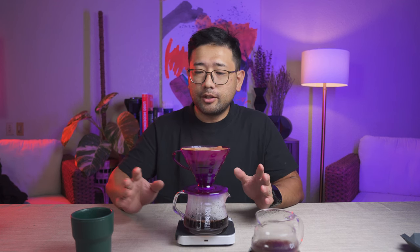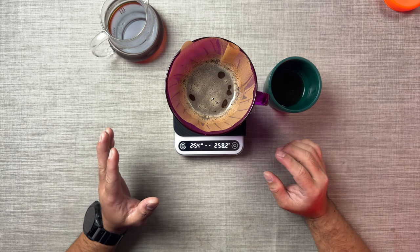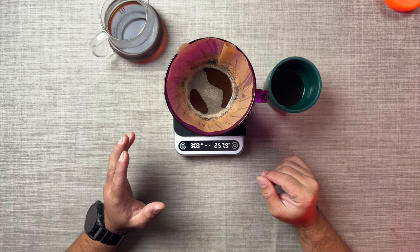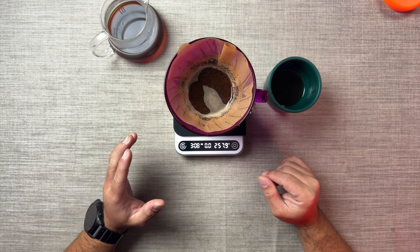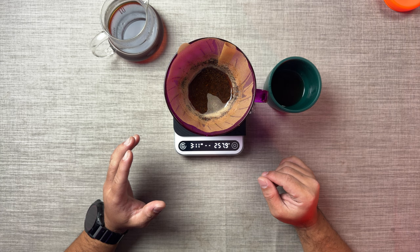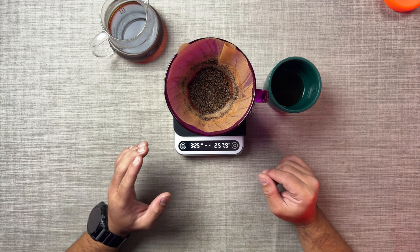We did our reset, just waiting for the water to go down. I think this time we are closer to finishing the final drawdown between three minutes and four minutes. We finished at 3:27.